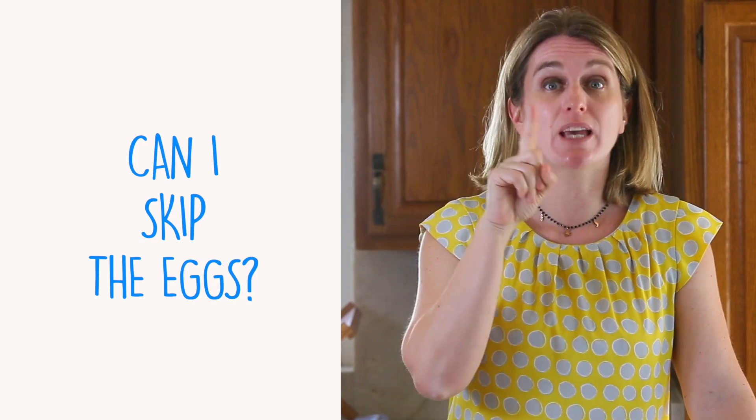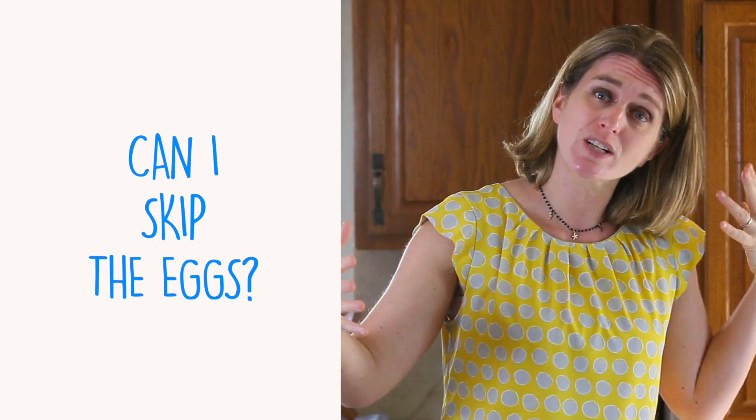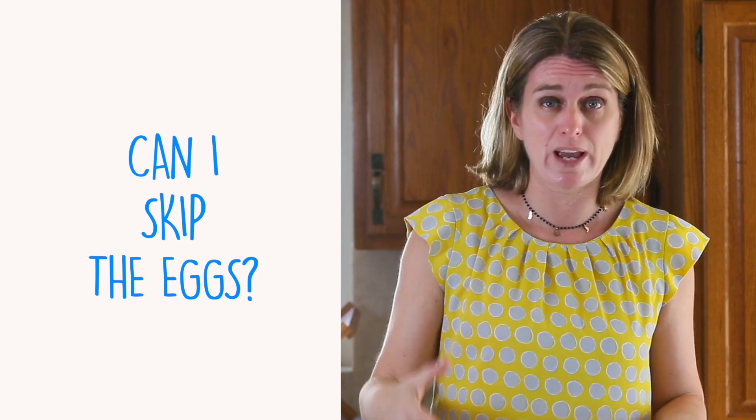Question: may I skip the eggs? I know many of you are looking for egg-free recipes because of allergies or sensitivities to eggs. No problem. The eggs in this recipe have two roles: first, they give extra protein to the recipe making it a complete meal, and then eggs act as a binding agent — like a glue — when you form the muffins, keeping the spaghetti together.